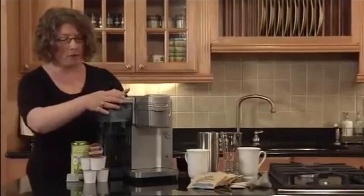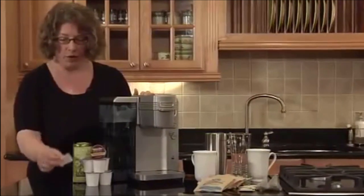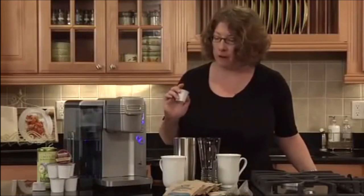We recommend that you use the filter because it removes chlorine taste and also odor. This is the filter, and you can buy replacements. It comes with a starter pack of 12 K-cups so you can try a couple of different varieties, and K-cups are available in over 200 varieties. The great thing about the single-serve brewing system is that everyone can make whatever they want when they want it. If I like bold and you like decaffeinated, you can just make one cup at a time in less than a minute and there's no waste — you don't make a whole pot and throw part of it away. It's really great, really convenient, and you can have your coffee your way anytime.